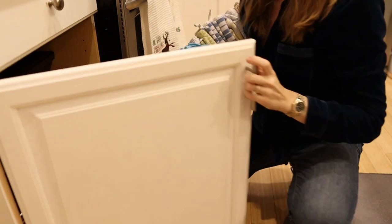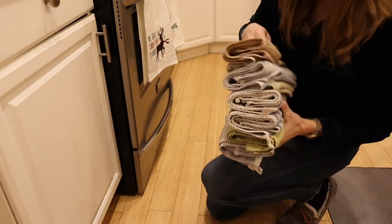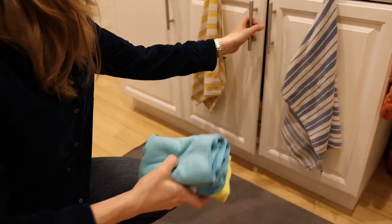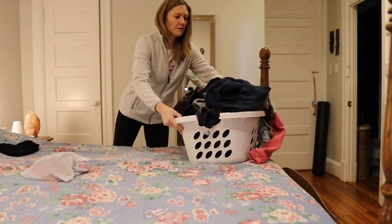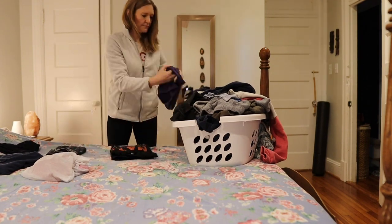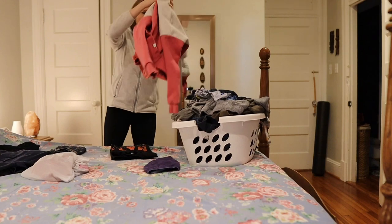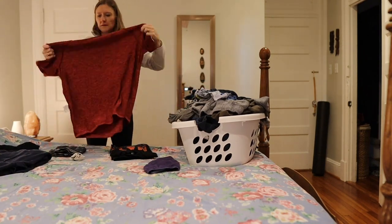I'm putting all my dish towels away here. I have a ton but we generally have like two out in the kitchen and I just replace them every day — I find that's the easiest thing to do. This next load was actually the next day; we couldn't get it all done in one day, but after this we'll finally be all caught up. I don't know what it is, but every time you go out of town you just come back to a ton of laundry.